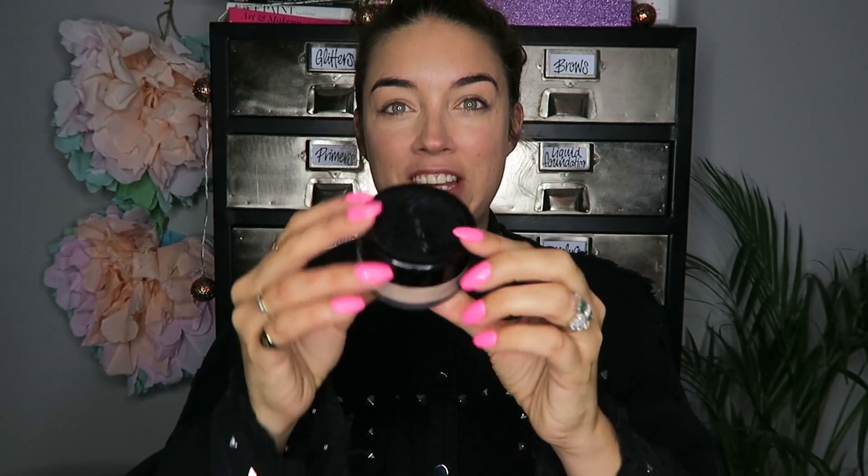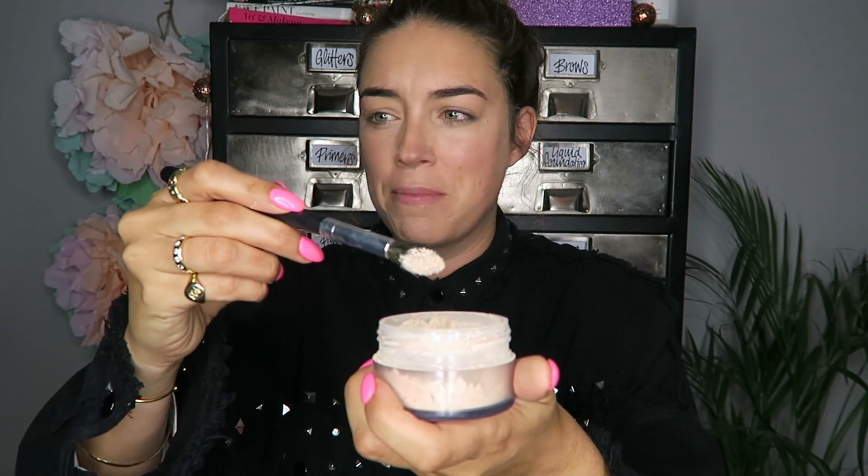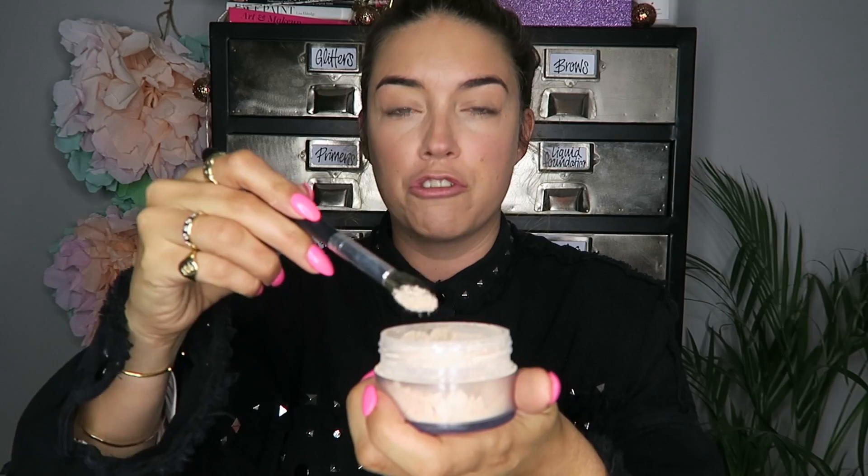Concealer on. Now for the translucent powder that I'm going to chuck all over my face. The writing on this has worn down, but this is by AJ Crimson — it is my favourite translucent powder. When I say translucent, obviously when it goes on it doesn't look translucent; it's when you sweep it off. You can only get this in America, so I don't really want to use loads of it because I absolutely love it. But I'm taking the Crown Brush C529, which is kind of a big brush, and I'm just going to chuck this all over my face until I look like a ghost.